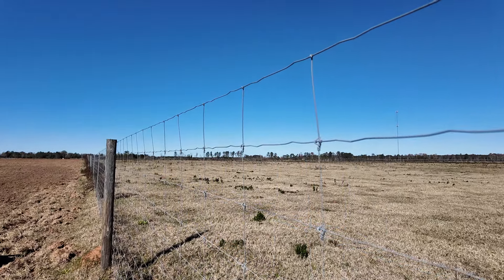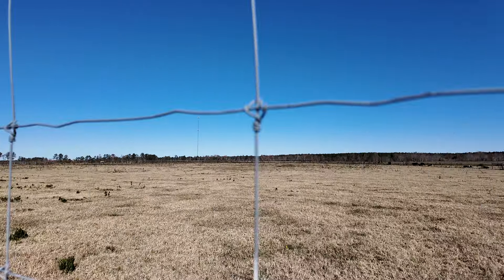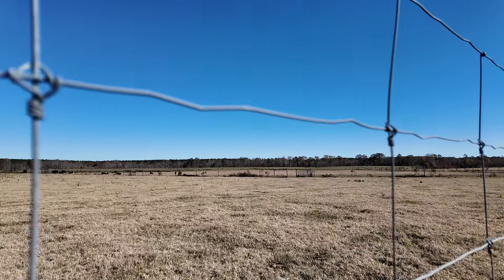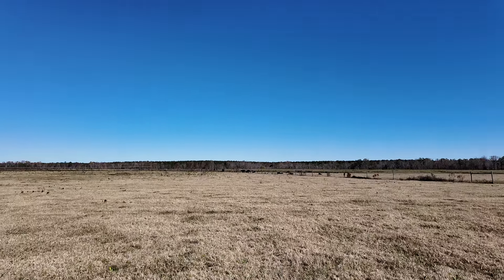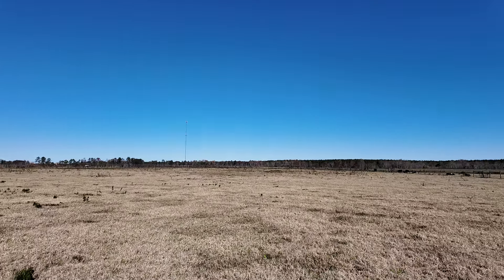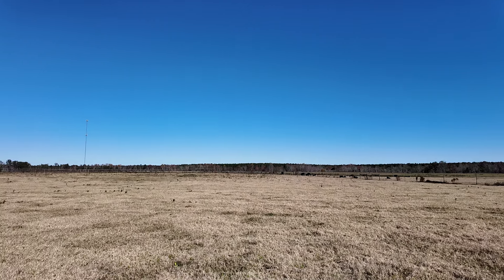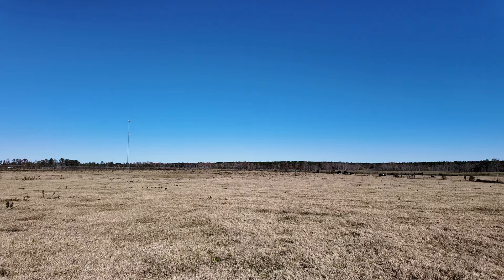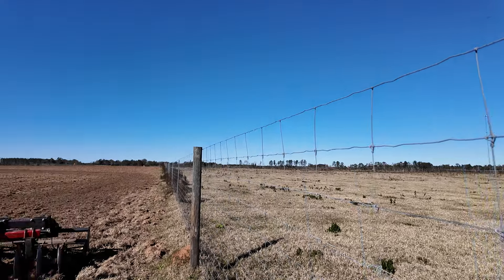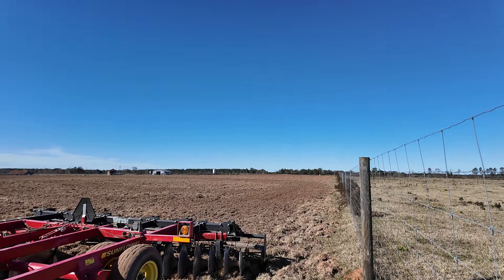Hey everybody, on a good crisp weekend here in Georgia. Just showing you that we started off with a hayfield. You really can't see how rough these fields were, but this field behind me that we're fixing to be working in — we've been working in it — it's really rough. The fertilizer company wouldn't even spread the fertilizer it was so rough, so I decided I'd help a good friend of mine out to level this field up.